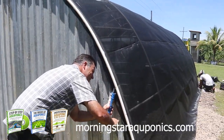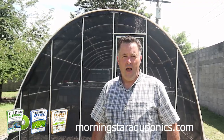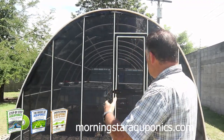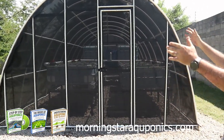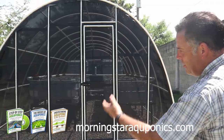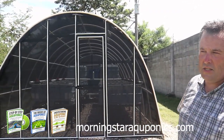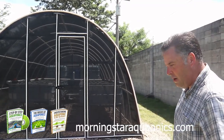Well, now we are done, and I am going to walk you through the system. We just finished building this brand new system for the orphanage — they have 61 kids on this campus. It is an amazing ministry, and it is a pleasure to have built this aquaponic system for them. We put a greenhouse over the system to prevent bugs from coming in and to minimize the amount of insects in the system.